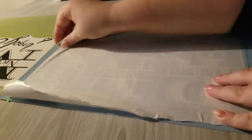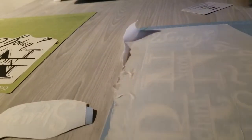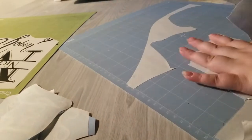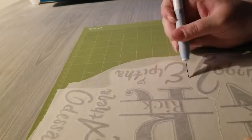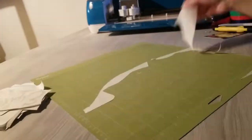Once I've got that done I put my transfer paper on. It's a paper-like material similar to masking tape and it's not too sticky, so sometimes it takes a little bit of effort to make sure the decal is sticking to it. But I do like it because it's pretty easy to use and there's no worry about your decal being stuck to the transfer paper.